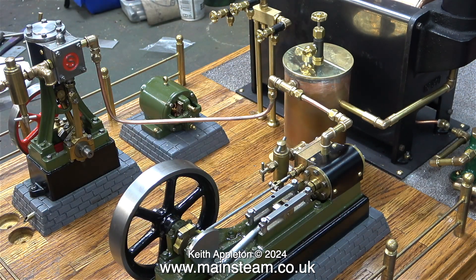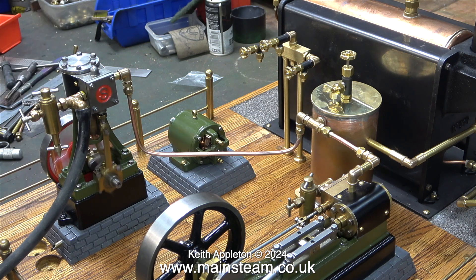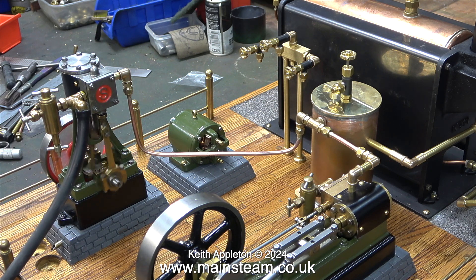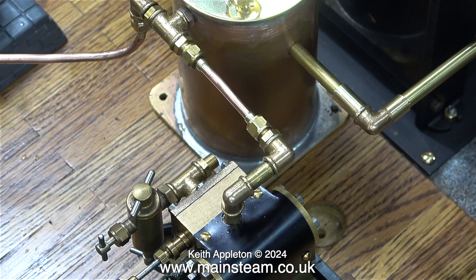I'm rotating the S50's flywheel just to make sure that the mechanism is okay and the pipes aren't blocked. It's time now to test the installation of the Stuart Number 10 using compressed air. Notice how the flywheel wobbles — that's because the timing is absolutely on the mark, admitting the air slightly before top dead centre. It runs very well indeed and it's powerful. It's a good idea to oil the engine at this stage. This was never meant to be a serious air test and the air pipe blew off because I didn't fasten it in place.